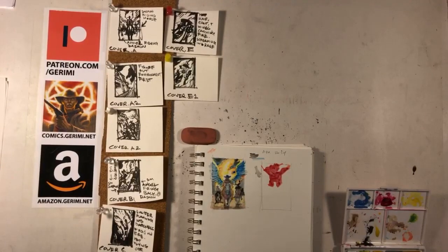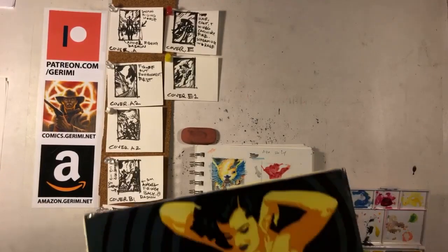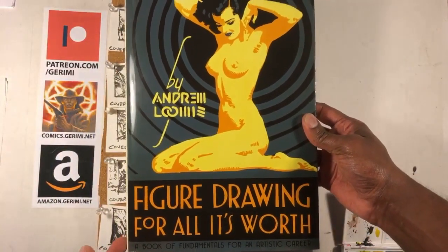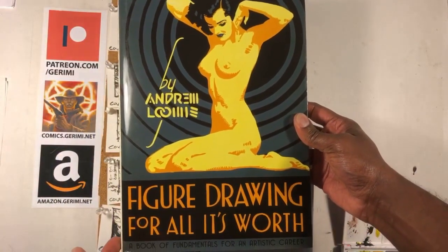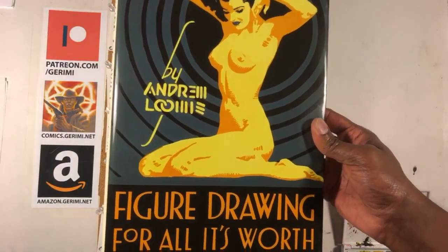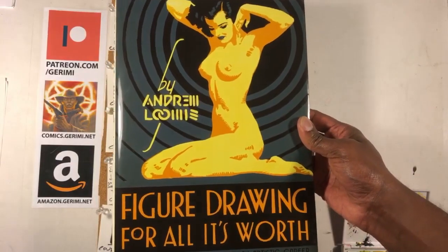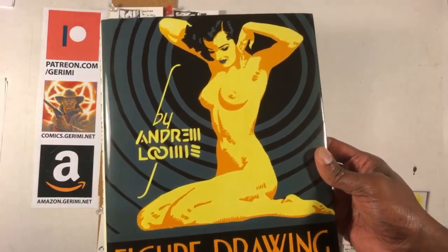Let's start with my favorite that I really love. I feel like this is the most comprehensive. It's Andrew Loomis' Figure Drawing for All It's Worth. Now, this book — the actual anatomy is not as detailed as you would get in an anatomy book for artists, but this book is the most comprehensive in terms of overall drawing.